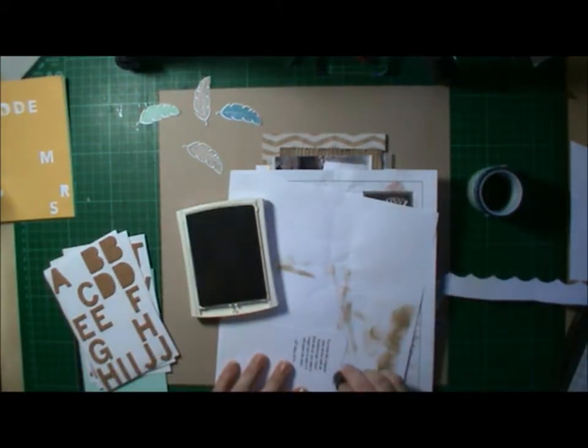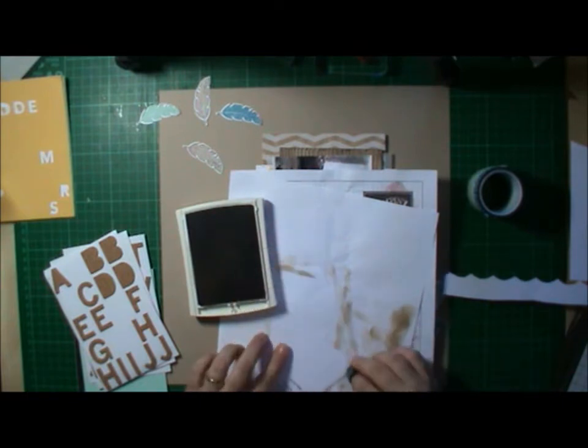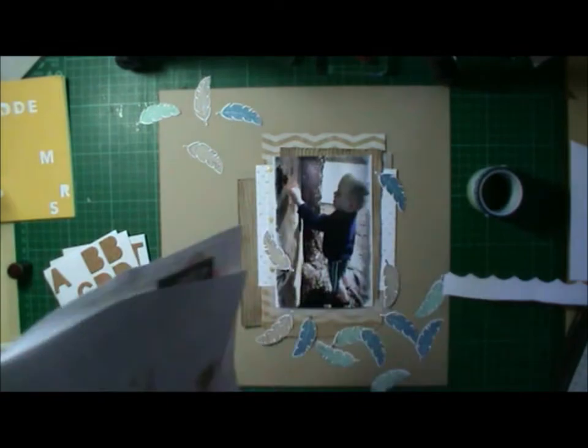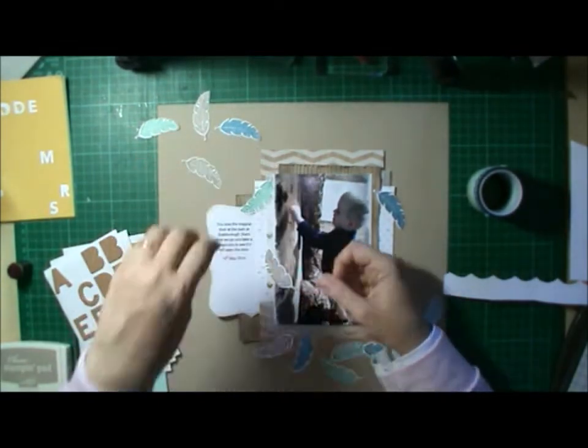I knew that I wanted it up the top and to the left, so I can poke it under my layers there. And distressed that with the Crumb Cake as well — so everything's just distressed with the Dauber and Crumb Cake, which makes everything blend together, which is great.